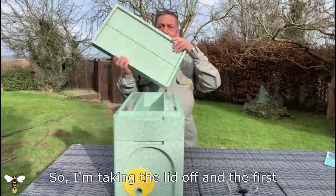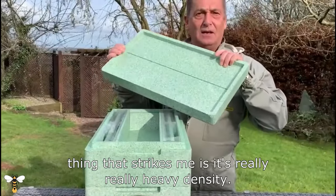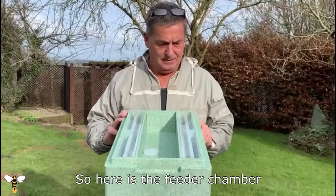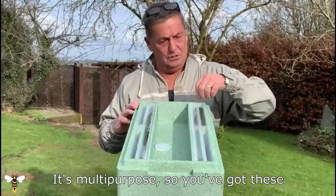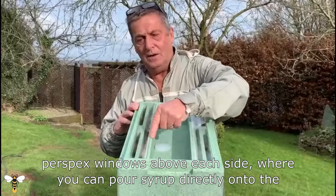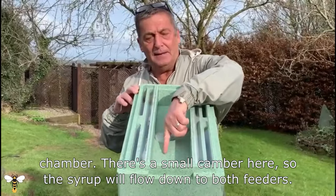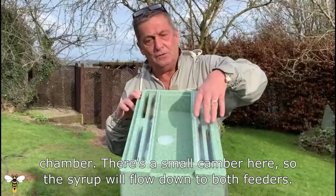Taking the lid off, the first thing that strikes me is it's really heavy density. This is quite durable and going to last a long long time. Here is the feeder chamber. It's multi-purpose — you've got these perspex windows above each side where you can pour syrup directly onto the chamber. There's a small camber here so the syrup will flow down to both feeders.